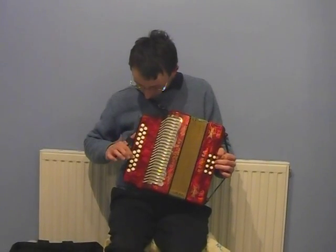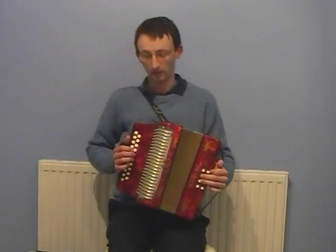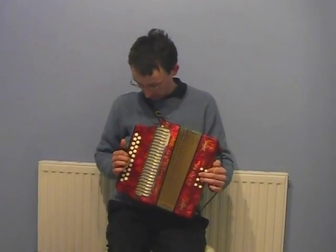21 notes on that side. And I know there are eight buttons on this side, so that's quite good.